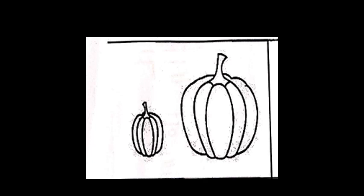So can you tell me which is the big pumpkin? That's right. This is the bigger pumpkin, so we are going to color this pumpkin in red color. Now which is the small pumpkin? Yes, so we are going to color this small pumpkin in blue color. So the big pumpkin in red and the small pumpkin in blue.